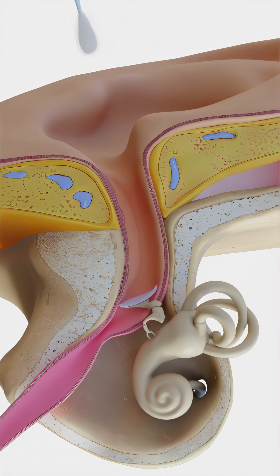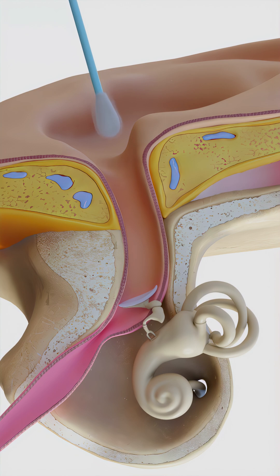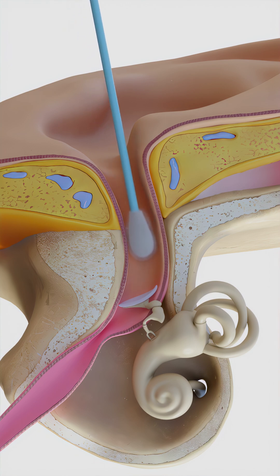Sometimes the cotton tip detaches and gets stuck in the ear, which usually requires a doctor to remove. The most serious risk, though, is puncturing your eardrum. That can happen if you insert the swab too deeply, especially if your hand is bumped during the process.